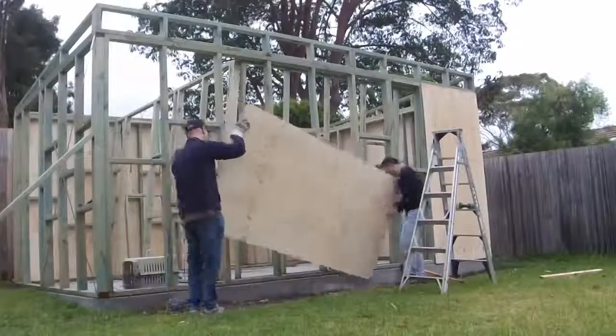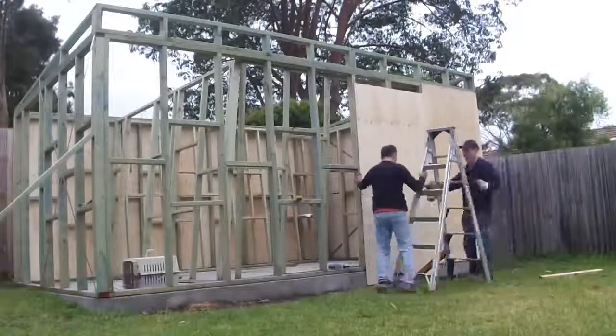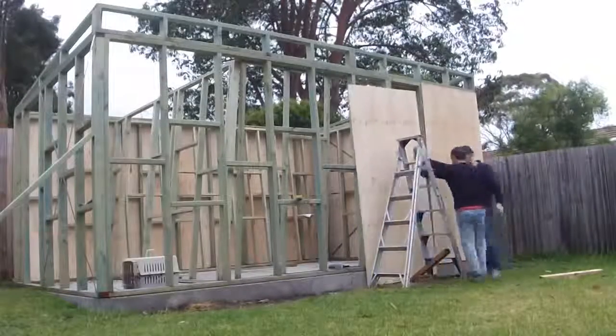The first panel was in, and then we followed with the next panel and the other panels and so on. It took us all day, pretty much.